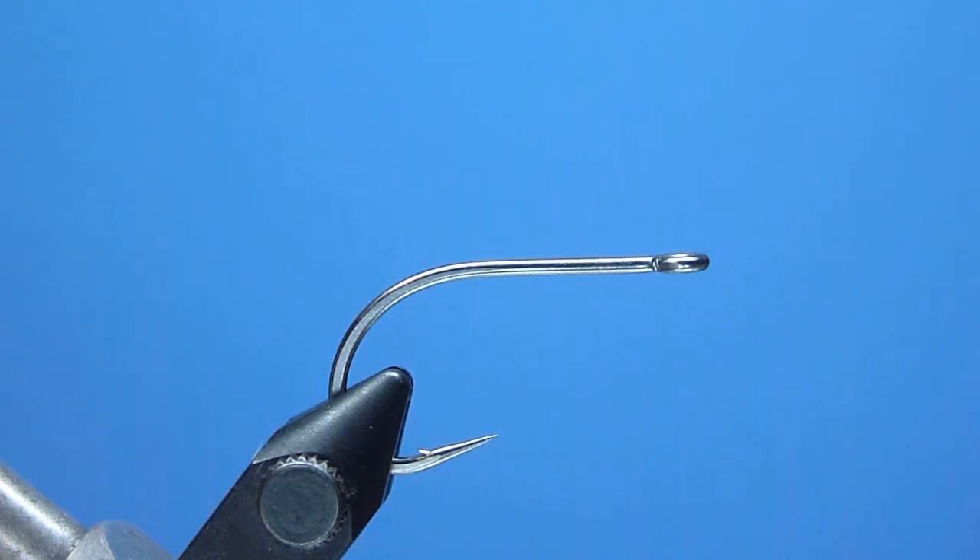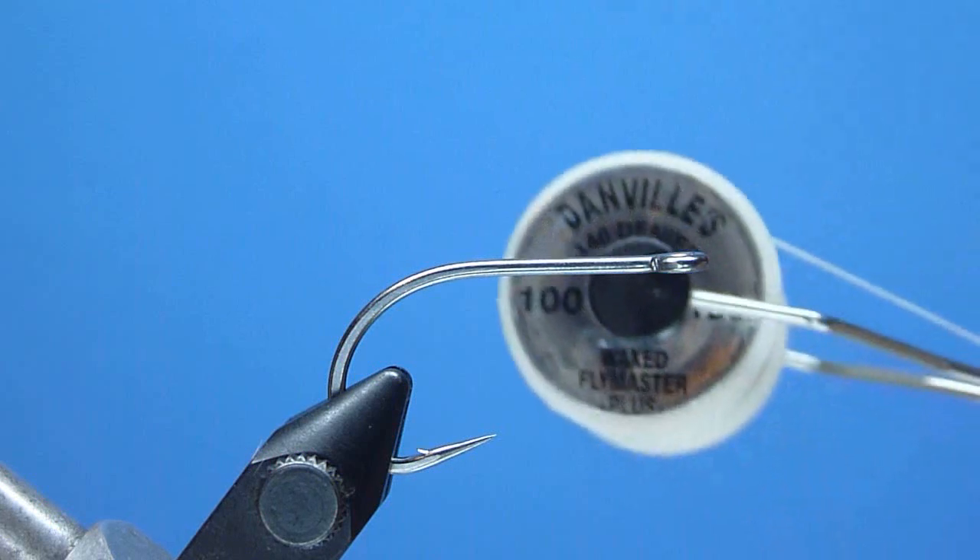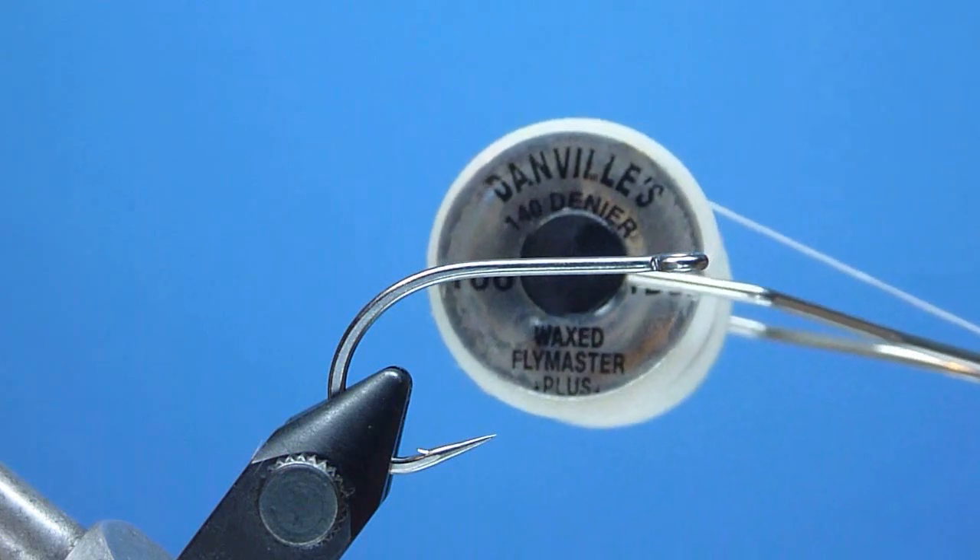We'll begin with a high-quality, short-length, stout-wire, wide-gape stainless steel saltwater hook, sizes 2/0 to 2. What we're using today is the Mustad Signature Series C68S in a great size 1, and the thread we're using is Danville's 140 Denier Flymaster Plus, color white.